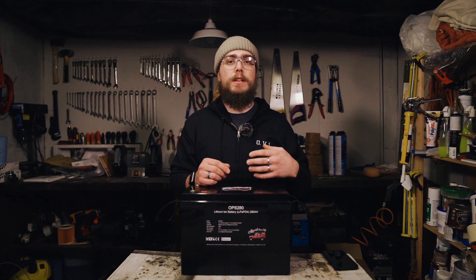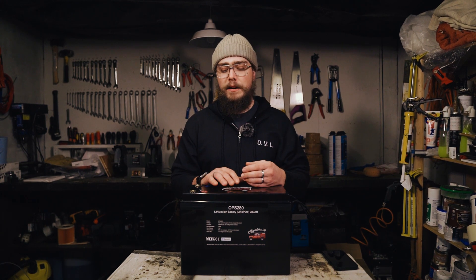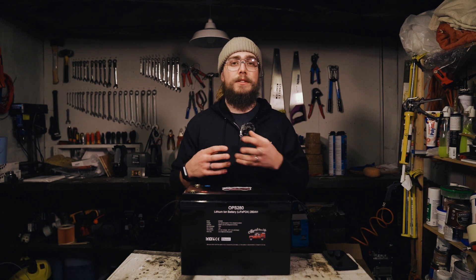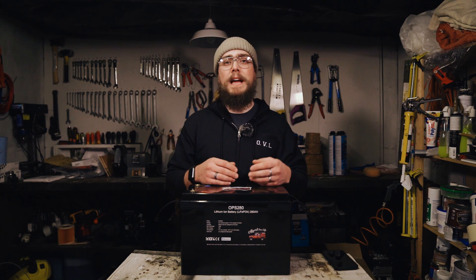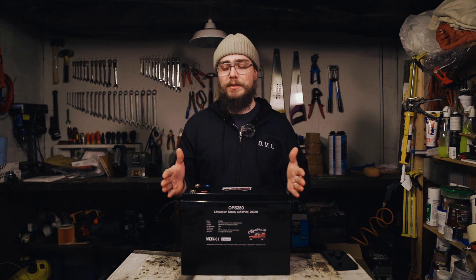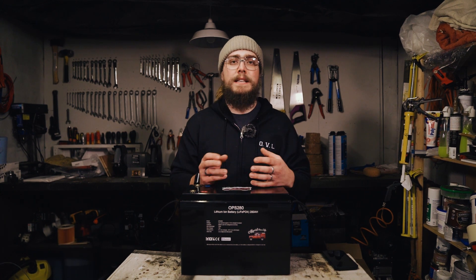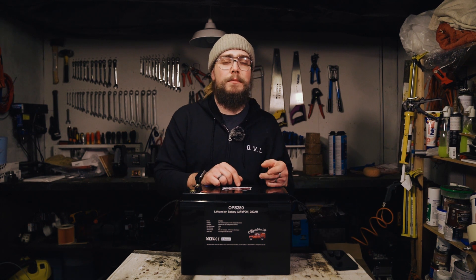Even on my van I chose not to do that, and on the van we're converting now — Delilah — we're not going to do that either, because it's just more effort. Realistically, how often is your battery going to be dormant for such a length of time that the Bluetooth turns off? Once the battery is in the locker where it's going to live, you hardly ever access it, let alone getting to it just to hit a button to turn Bluetooth on.